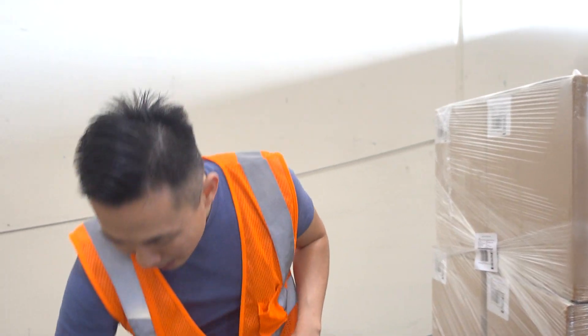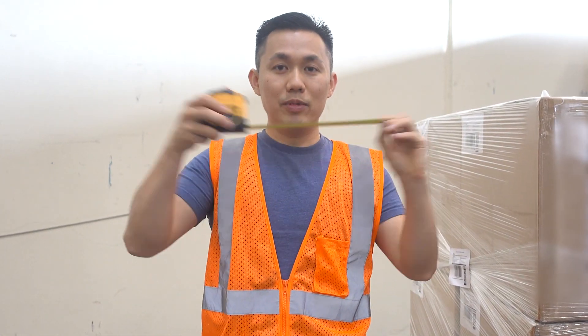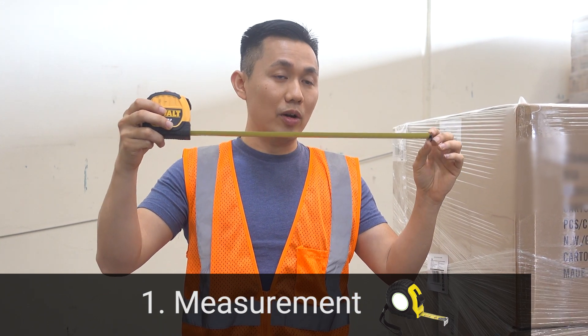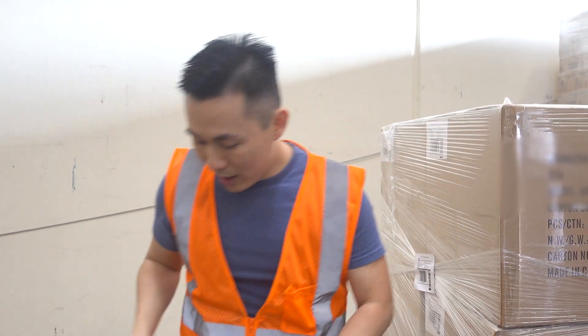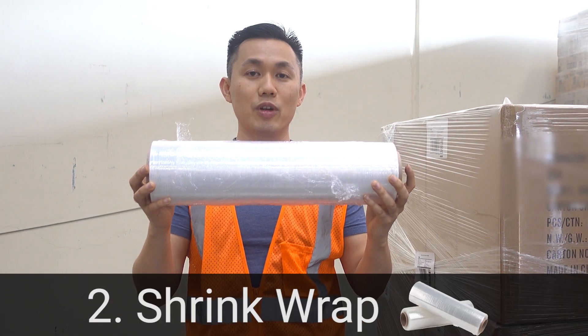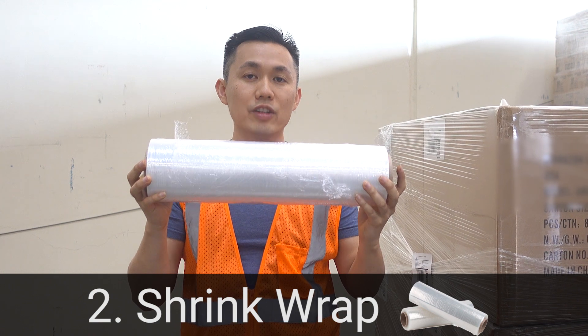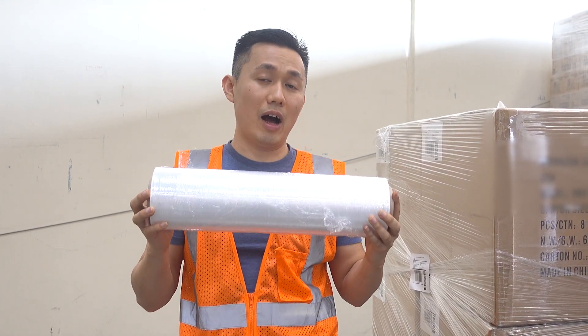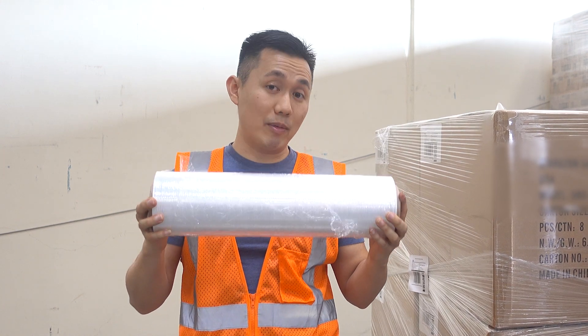The first thing you're going to need is a measuring tape. This is for you to measure your pallet after you build it or your shipment after you build it. Number two, you're going to need shrink wrap. You can get this shrink wrap at any freight store, or if there's no freight store near you, you could buy this online.